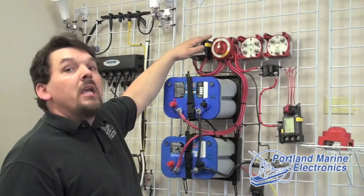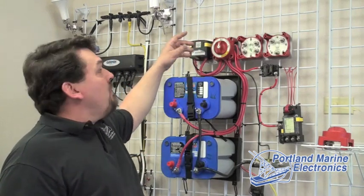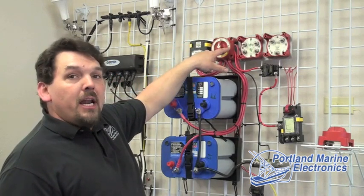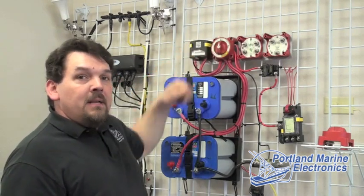This is a very worry-free way to make sure that you always have power in reserve. All you have to remember for your switch: you get in the boat, you turn it on; you get out of the boat, you turn it off. That's it.